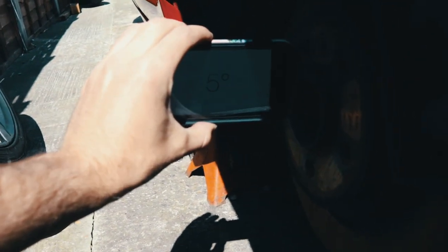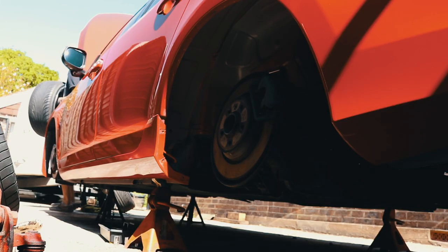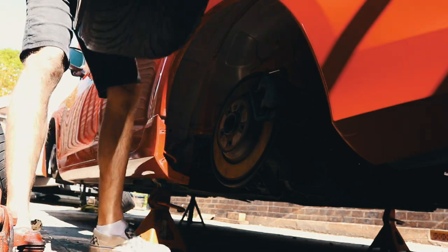It's about five or six degrees of camber, which is good. I'm just gonna get a spigot ring and try one of the rear Weds wheels on and see how it goes.